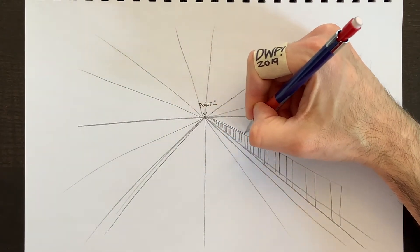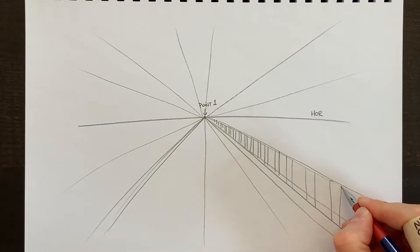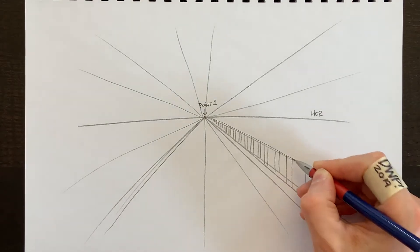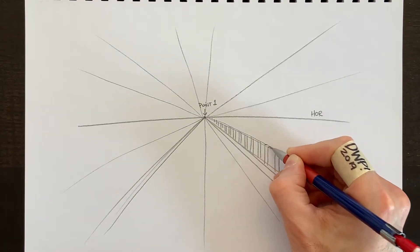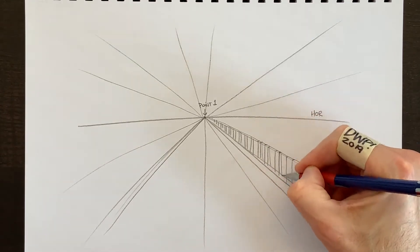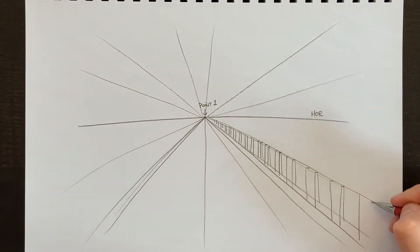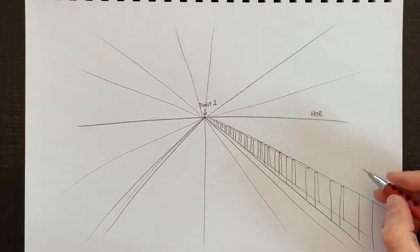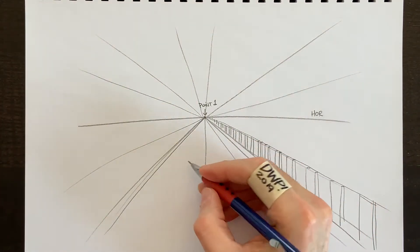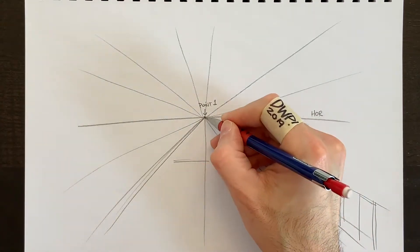We can draw another line for the thickness of the posts — our fence lines. The horizontal lines need to match the horizon line. Vertical and horizontal lines remain as they are, but every other line must go straight to the horizon point. Here we get the thickness of the top of the post and the thickness to the back of the post.